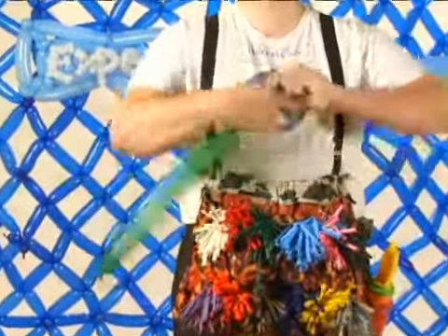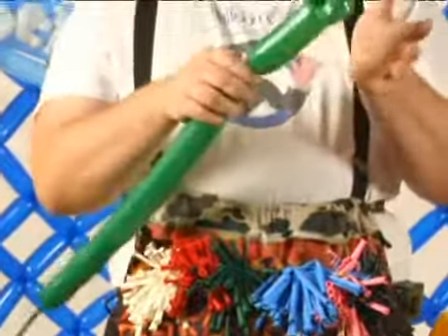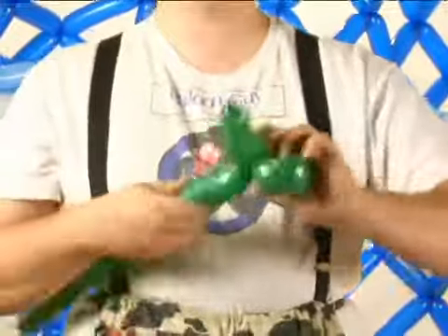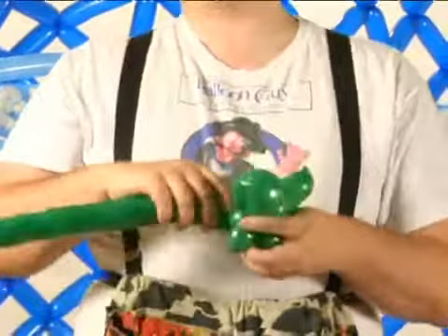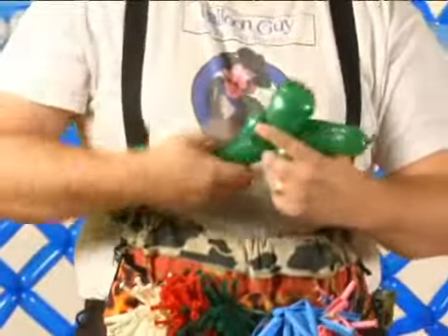I don't use it quite as often, but any time you need a graceful leaf or a petal on a flower, what you do is you decide how big you want it, fold it over, and once you make a twist, you go ahead and make another twist and twist it inside of it. Thick as you need it to be, go ahead and fold it over, and I turn it as I twist it into itself — it just seems to help it get in there a little bit easier.